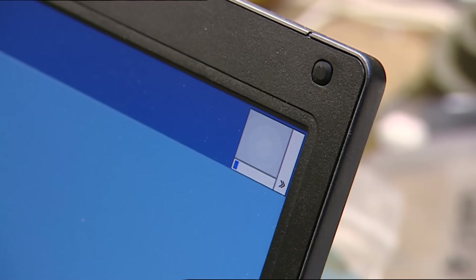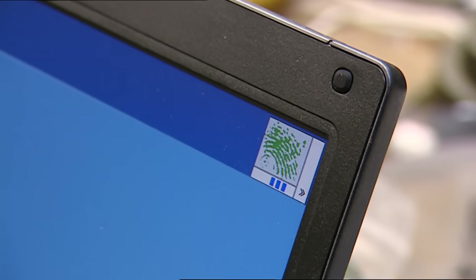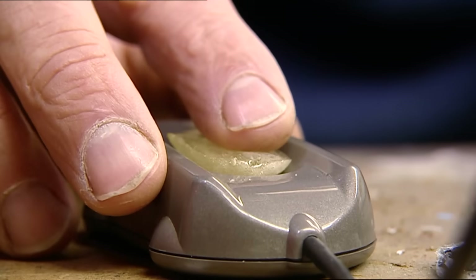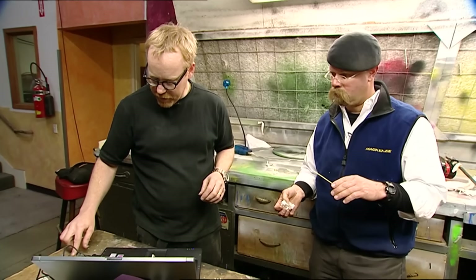Access granted! We got it! Yes! Dude, you just made my day. With access granted on the computer, it's time to access Grant's Superlock — but that's taking things to a whole new level.